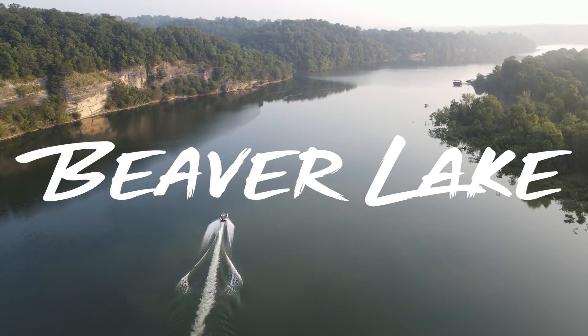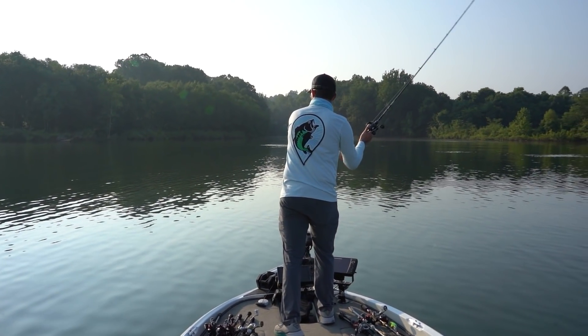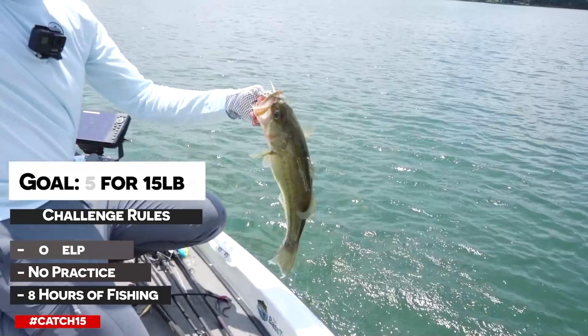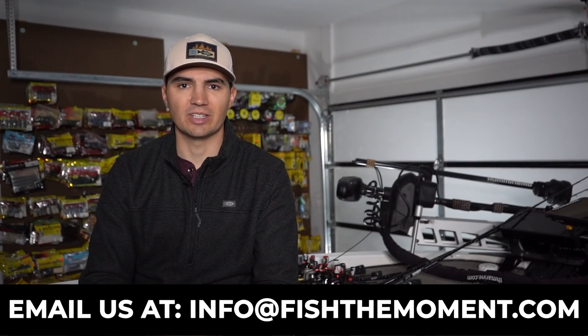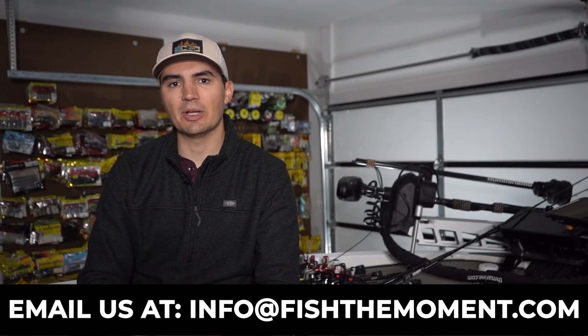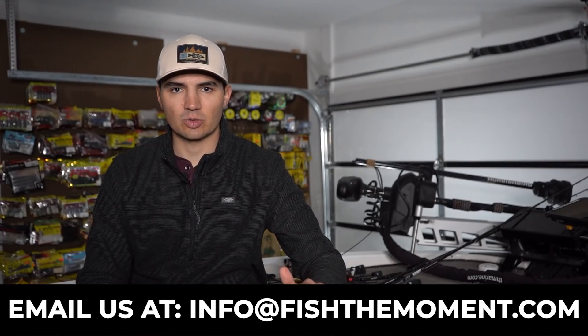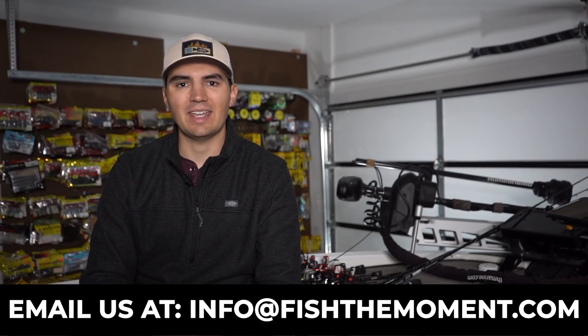Before we get into the video, I have an announcement. Fish the Moment is currently looking to hire a full-time video editor to help edit our Catch 15 series — our high-quality on-the-water videos that include drone shots, cool graphical transitions, and on-the-water fish catches. We're looking for someone with experience in Adobe Premiere Pro and Photoshop. This job can be worked remotely and we're offering a competitive salary. Email us at info@fishthemoment.com and we'll send you the full job description and starting salary.